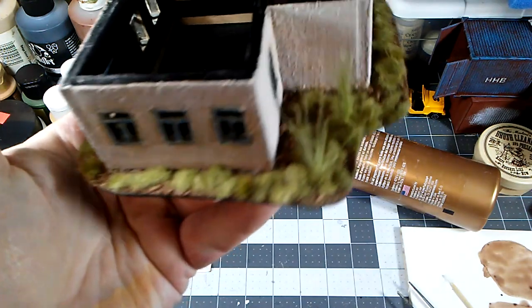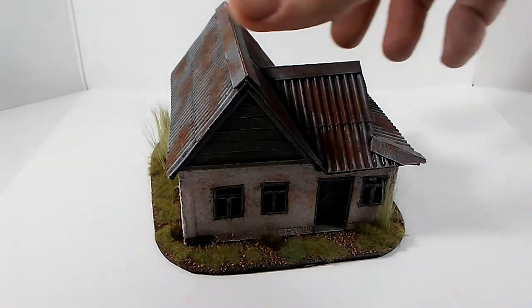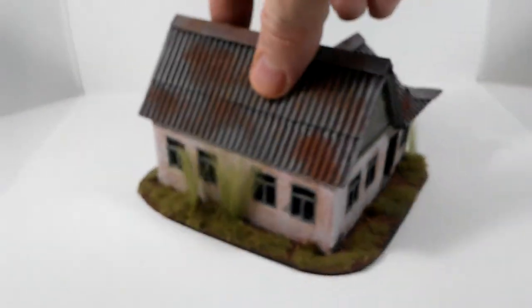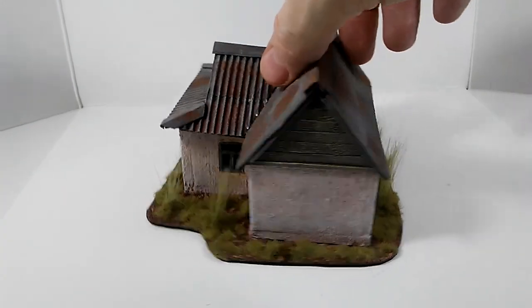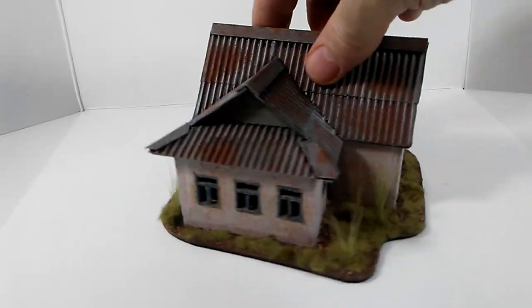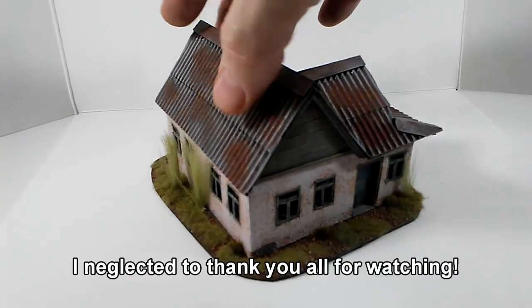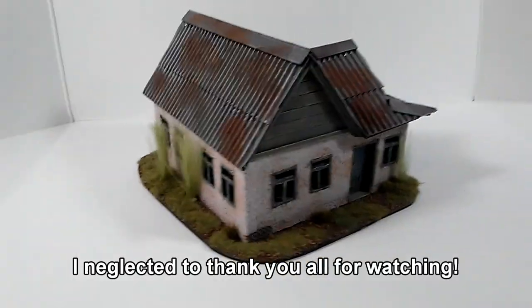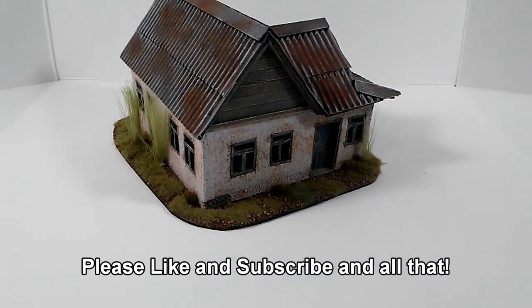Here is our house with the basing done. Again, it's just a question of how much you want to do, but I like the effect — I'm pretty happy with it. Hopefully you are too, and hopefully whatever you make turns out even better.